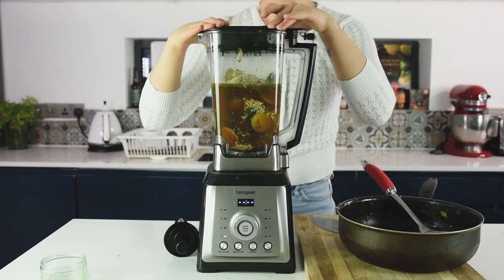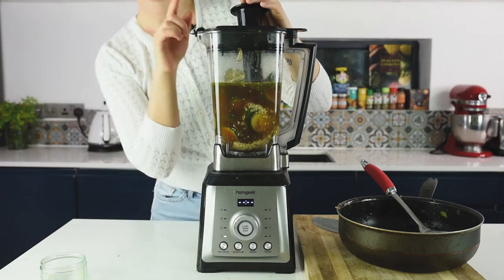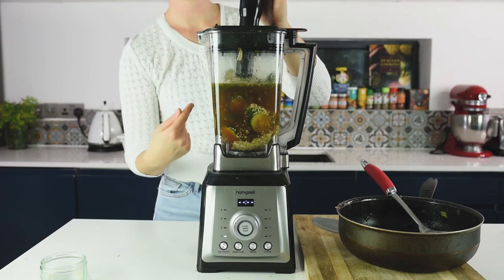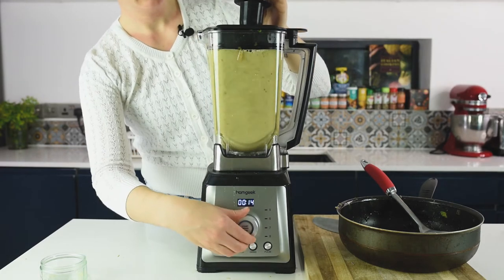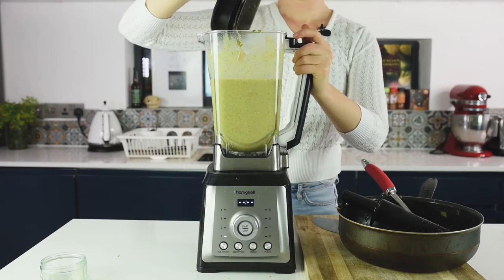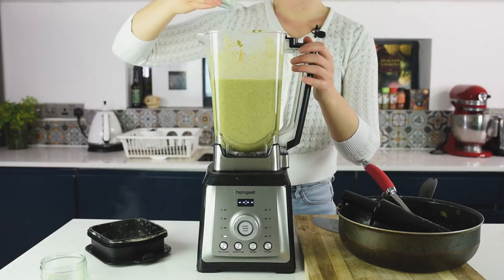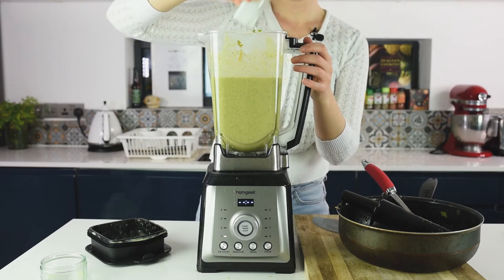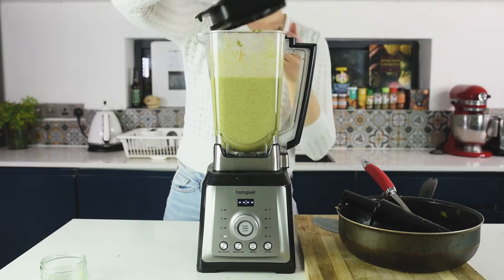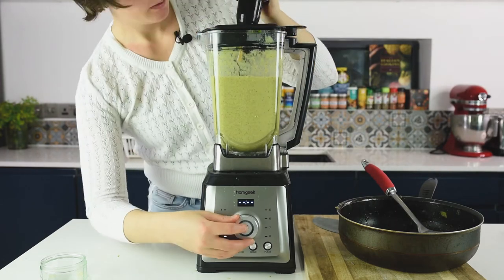Blending will take about 30 to 40 seconds. Very important with your food processor: don't increase the speed from the beginning — blend it first and after that you can increase the speed. Check if it's blended enough, then add the coconut milk for creaminess and mix for 10 more seconds. Make sure to cover the top.